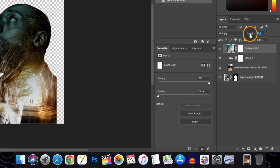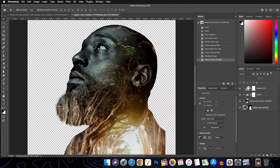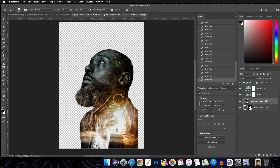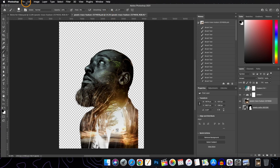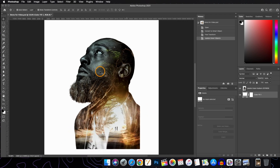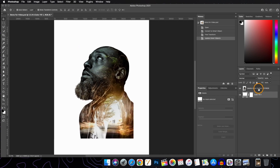Play with the opacity and adjust it a little bit more. All these changes were made inside the Smart Object canvas. Now we save and close that canvas, and all the changes appear in our main canvas — done within one single layer.